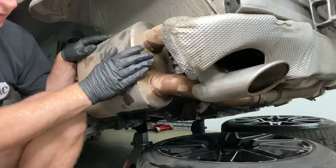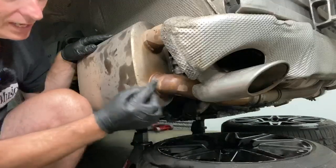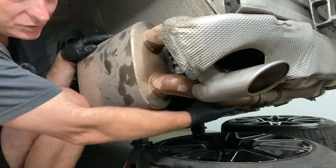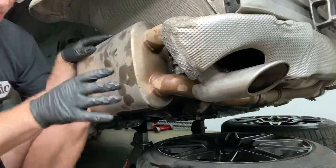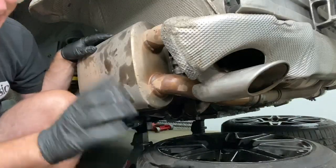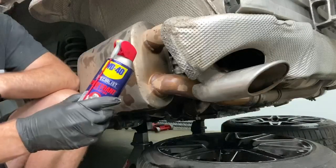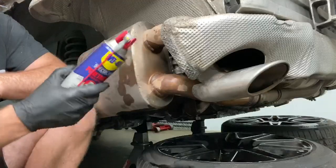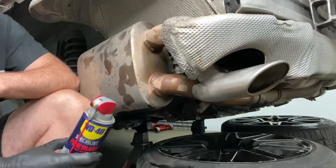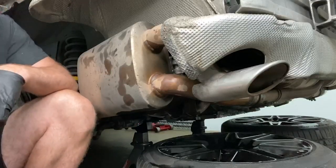We need to take this off on both sides. It seems to be two bolts — one here, one here — and then there's a bracket down this pipe with two bolts to take off. Exhausts are notoriously difficult to remove because of rust issues. Even in California it can be a problem, so I took the liberty of putting a few ounces of WD-40 on every single bolt I'm going to be taking off and letting that soak for a few minutes.